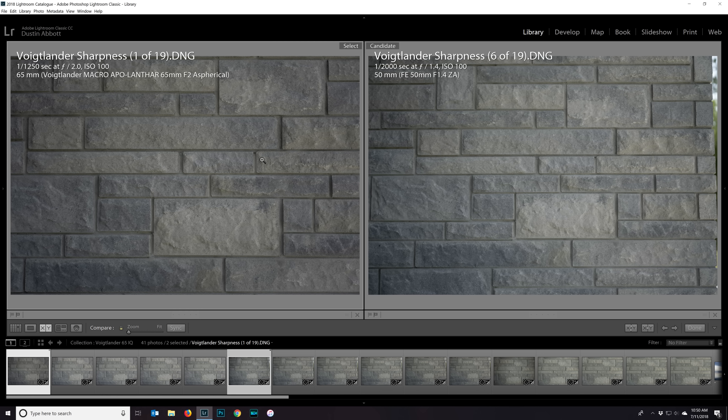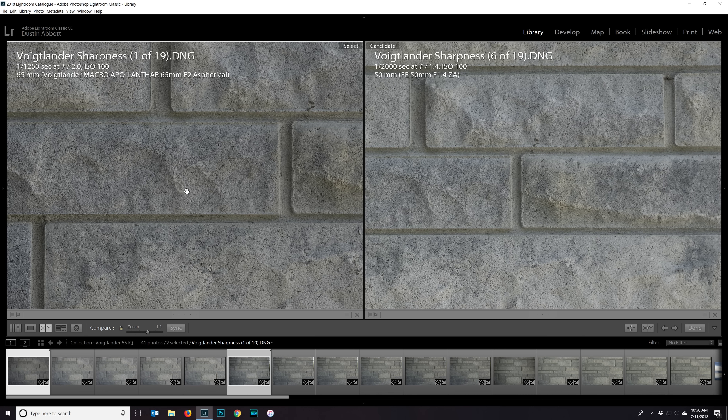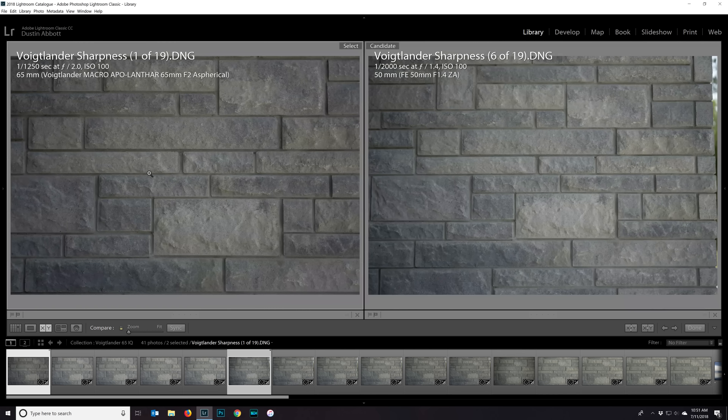We're going to start by looking at both lenses wide open using optical benchmarks — some of the very best lenses I can throw this up against to demonstrate how sharp this Voigtlander really is. Looking at the center of the frame, magnification is a little stronger on the Voigtlander because of the extra 15mm focal length. Both lenses are really exceptional — incredible sharpness and contrast — though contrast does favor the Voigtlander a little bit.